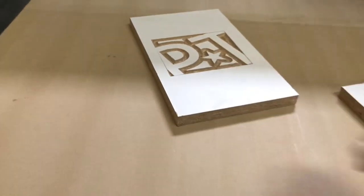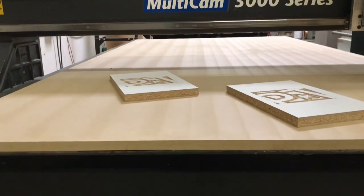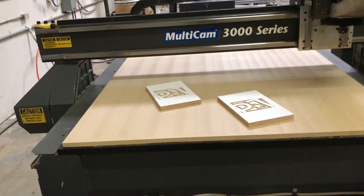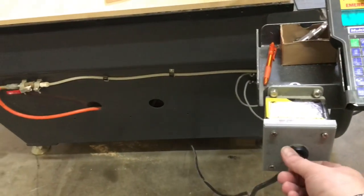Keep in mind, the vacuum table is completely wide open right now — one giant leak. So even with all that air escaping, if you don't have a full sheet of melamine on the table, it's able to hold that 7 by 12 inch part very, very tight.